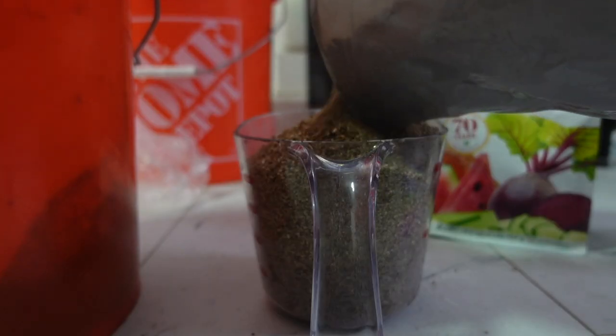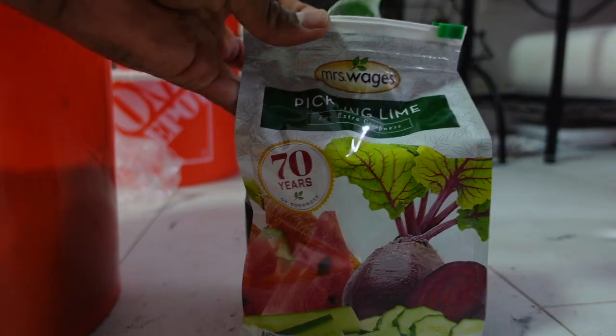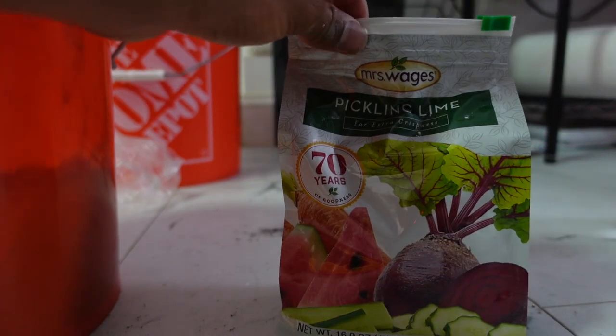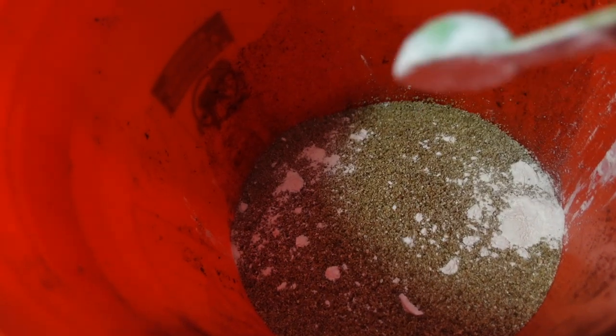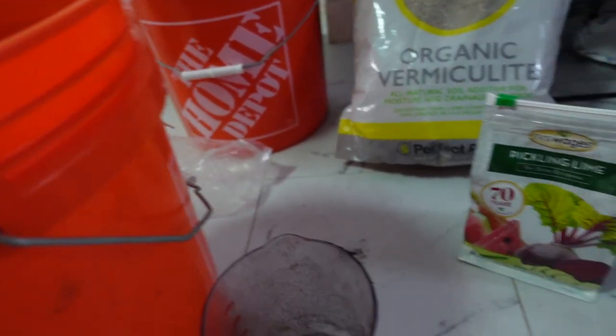Just one quart of peat, two. I'll get some vermiculite. I have a little half tablespoon here, so I'm doing four of these. Two. Now we gotta mix this all around.